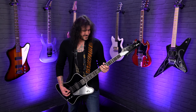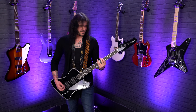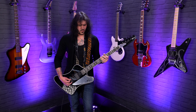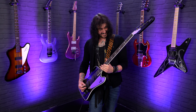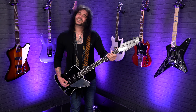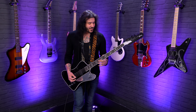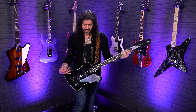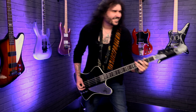Hey folks, Dagan here from PMTVUK. As you can tell from the title and thumbnail of this video, I'm here today to unbox and demo the brand new Gene Simmons G2 Gibson Thunderbird Signature Bass. Let's get into it! I'm going to do the unboxing, talk through the specs, then go through the tones of this amazing bass. If you want to skip to that part, it's all time-stamped in the description box down below.